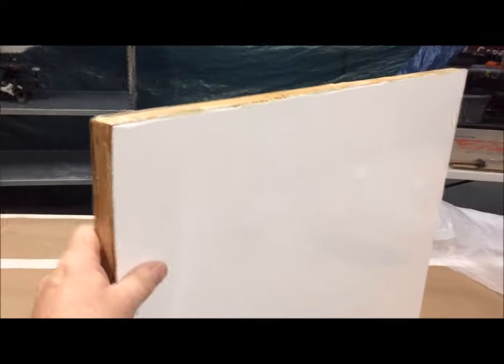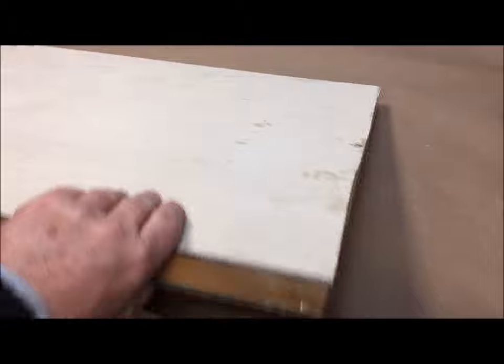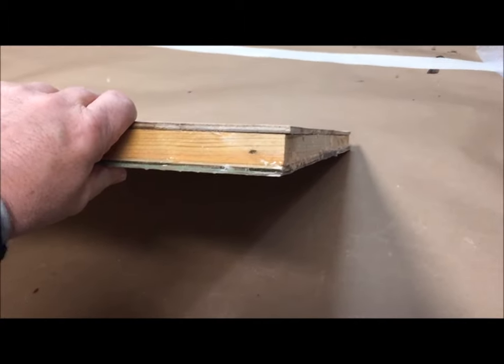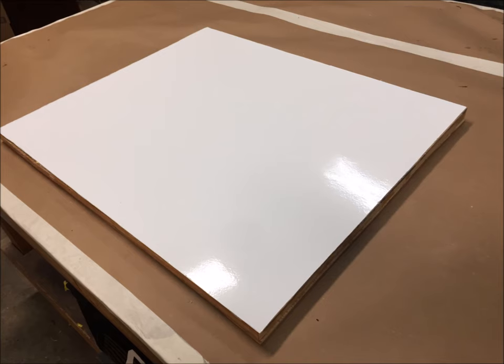This is the finished product — very rigid, very solid, and insulated. You can make these in any size you'd like; obviously the bigger they get, the harder it is to do. Thank you for watching, and visit us at www.dlamrepair.com and www.rvroofandwall.com. Thanks for watching and hope you have a great day.